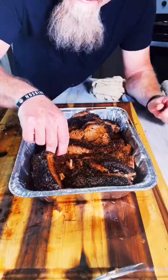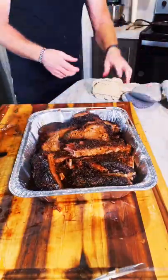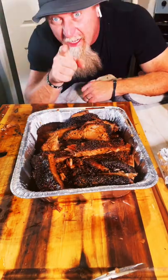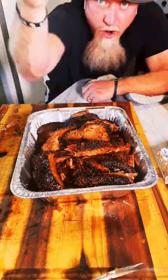I'm telling you, look how it slices — look how tender, look how juicy. I'm telling you, this stuff is so good. You ain't got a barbecue pit, this is the way to do it right on your mix.